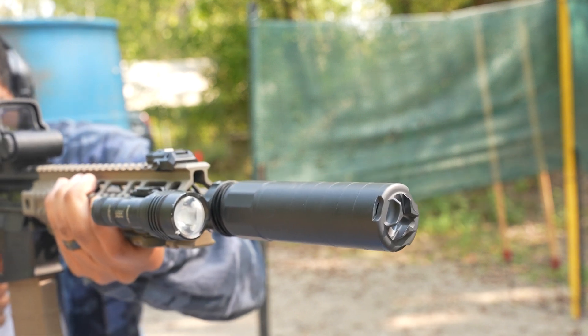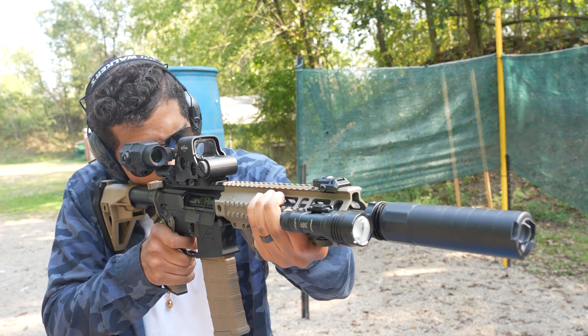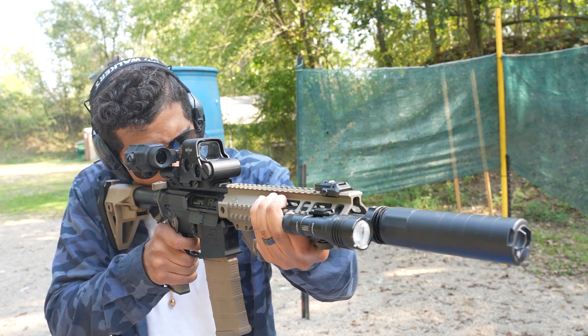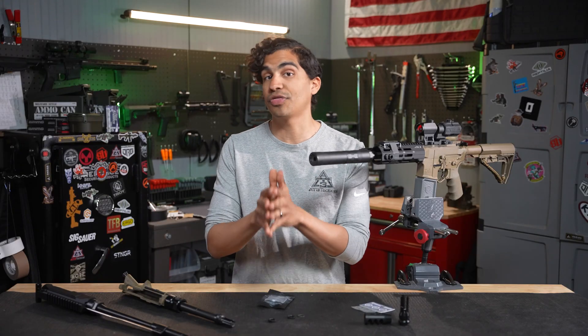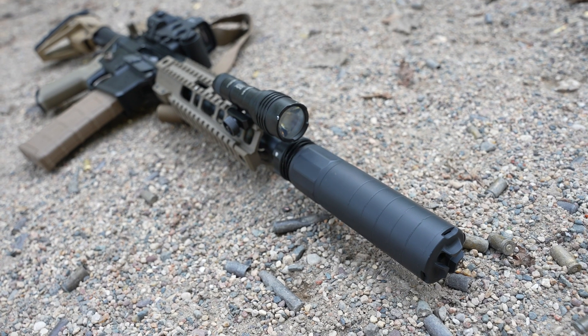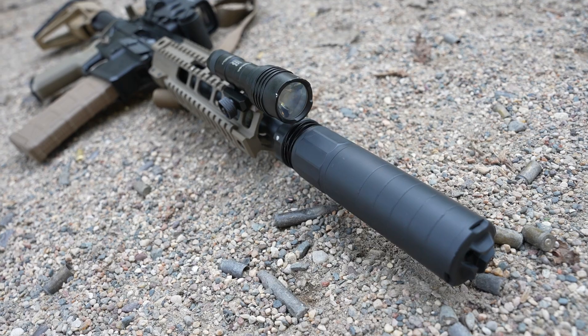If your muzzle device is misaligned, it could lead to issues down the road. Baffle strikes would be the chief problem — that's when the bullet comes into contact with the interior baffles of the suppressor. These can be catastrophic and require you to warranty your suppressor, which can get pretty expensive.